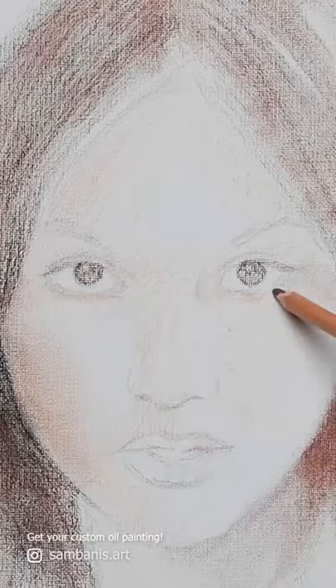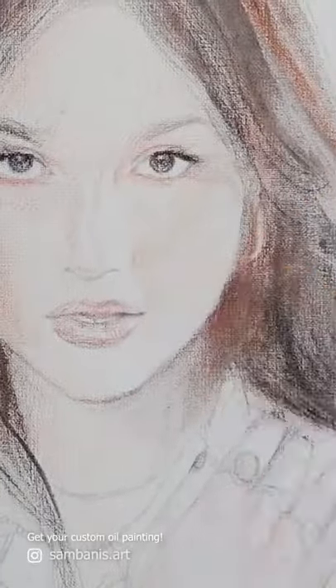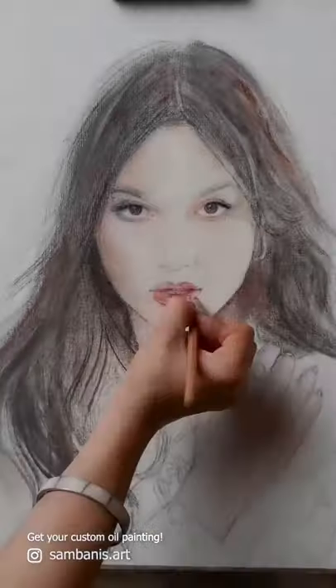Today I'm creating a time-lapse oil painting of actress and musician Olivia Rodrigo. I start with a light pencil sketch, gradually introducing tones and colors, drawing from dark areas to lighter ones.